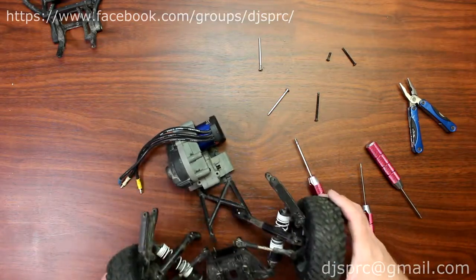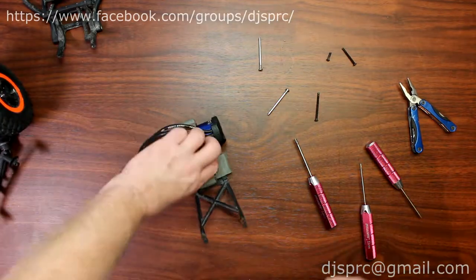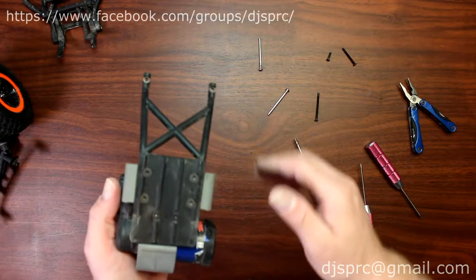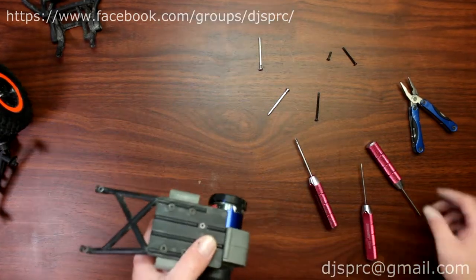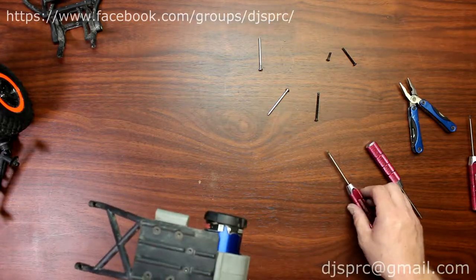I take the cover complete assembly and put it aside. Now what we have left is basically the main brace that attaches the transmission to the chassis. We'll remove all four bolts here.